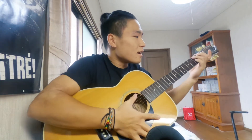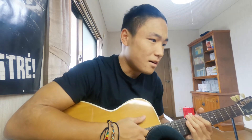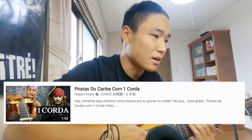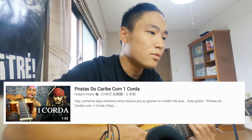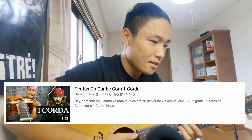So we play like this, yeah? But today I'm gonna watch that video. It's a recommendation from YouTube — one string guitar. Piratas do Calibre. I think it's Pirates of the Caribbean. Con una corda — it's like one cord, one guitar, one string.